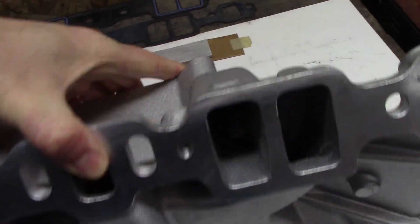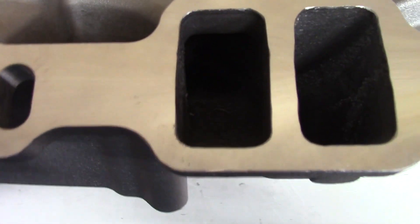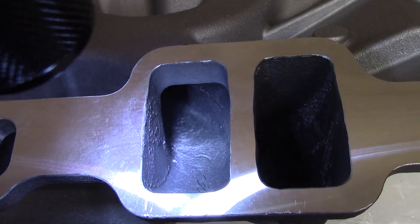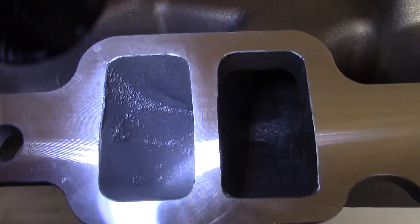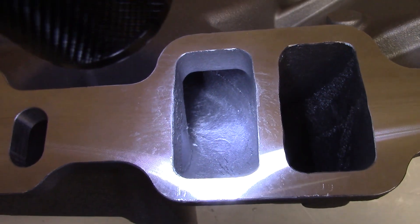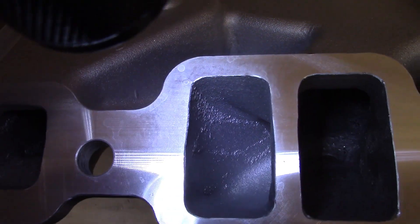There is another spot I forgot to show - right there are these bumps. You can kind of see it right by the casting dot - there's a bit of a divot and a bump right behind it, on both sides, a little easier to see on this one. I will grind that down right behind that casting dot. Not ideal but just a little bit of grinding. The port finish is not perfect but I've seen worse on Edelbrock intakes, so this is par for the course when you clean up an intake.